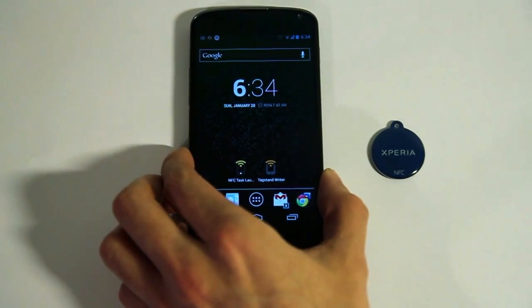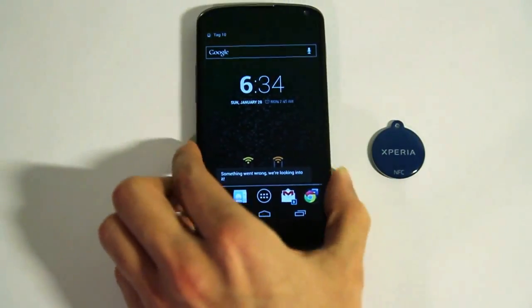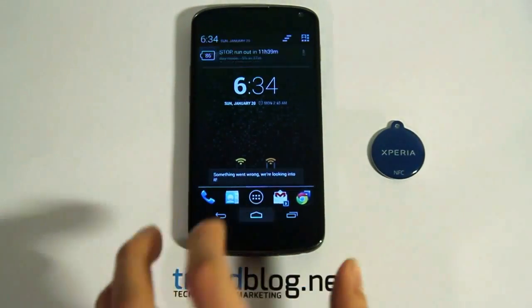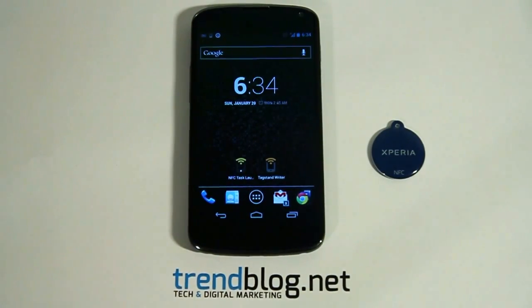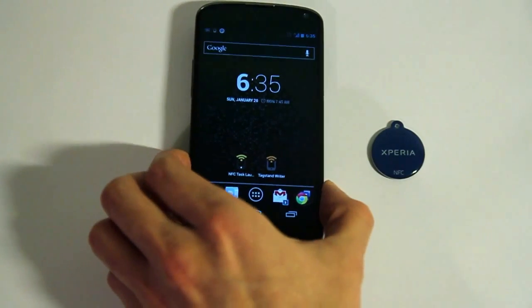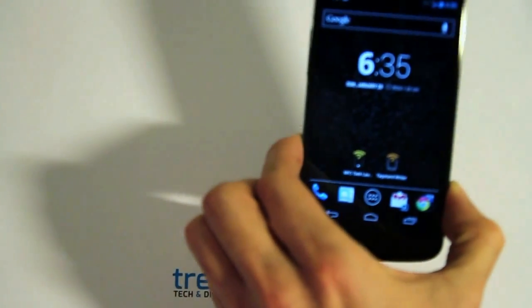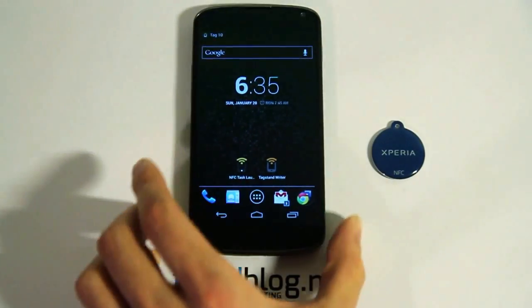Let's see if it works. And yes it worked. As you can see the phone recognized the NFC tag and my WiFi is now turned off. And since I have used the toggle option, it should turn my WiFi back on if I tap the NFC tag again. And as you can see my WiFi connection is back on.